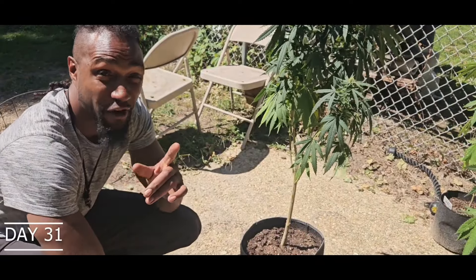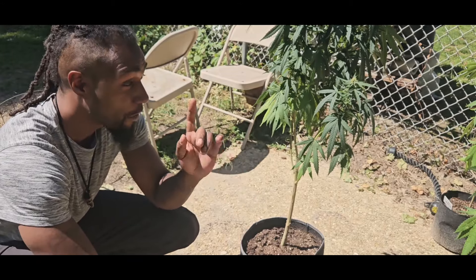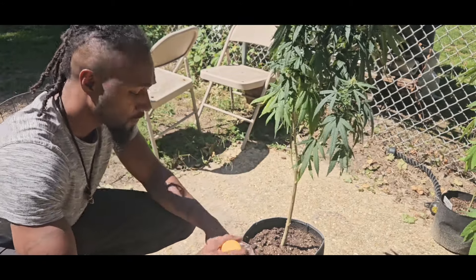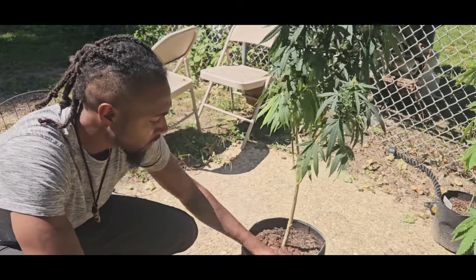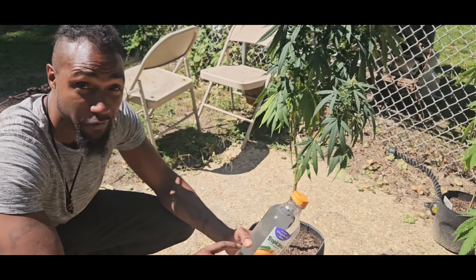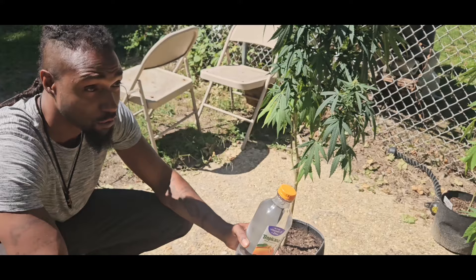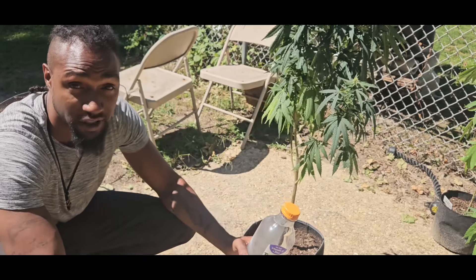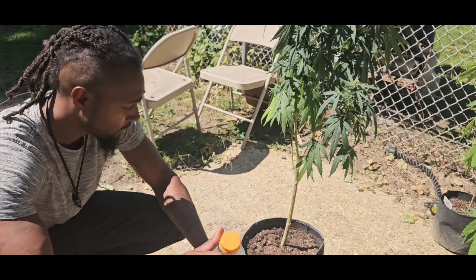What is going on y'all, it is day 31 of flower. I did say we were going to get this plant some juice today, but we are going to give it some water today. The soil is a little bit sticky, so we're going to flush it out with some water to loosen up the soil. After every two juice feedings we water, so we're gonna stick to that.